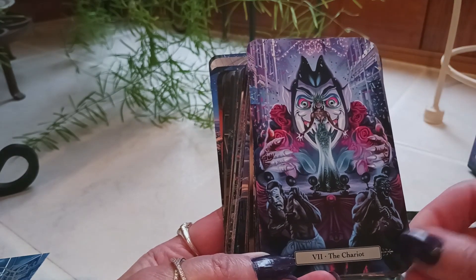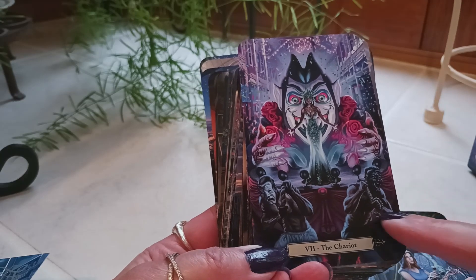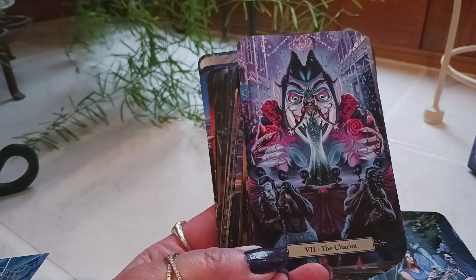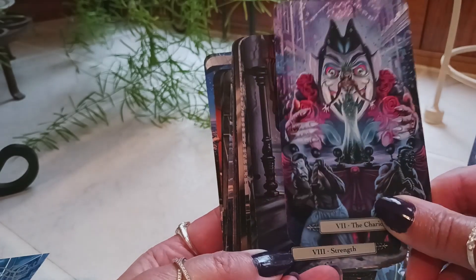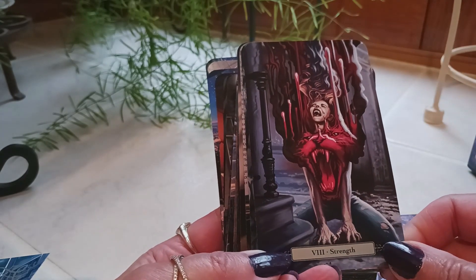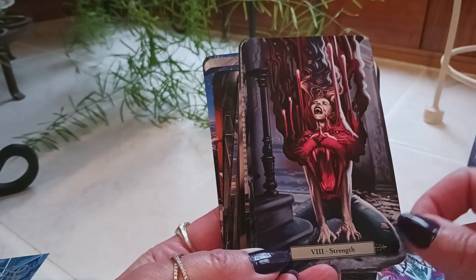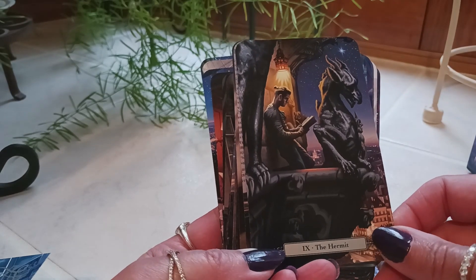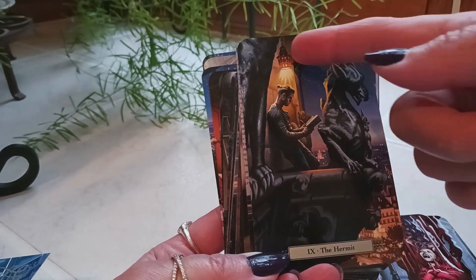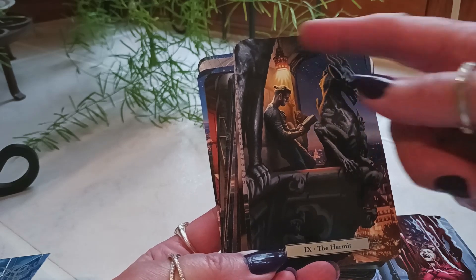Then we have the Chariot — that's an interesting take; it looks like this woman is on a stage or platform of some kind. We're used to the horse-drawn carriage. Strength — it looks like it's half lion and half human, very interesting. The Hermit — as always, the hermit is holding something illuminating.